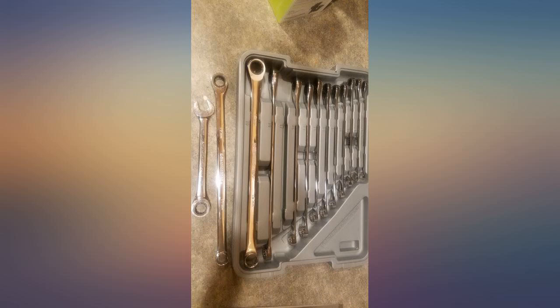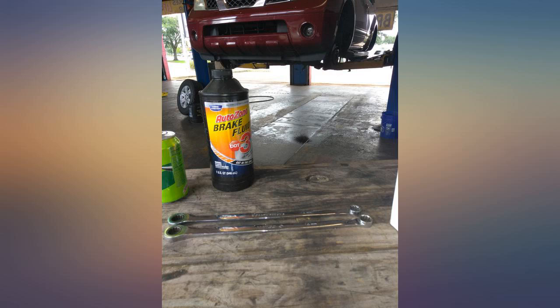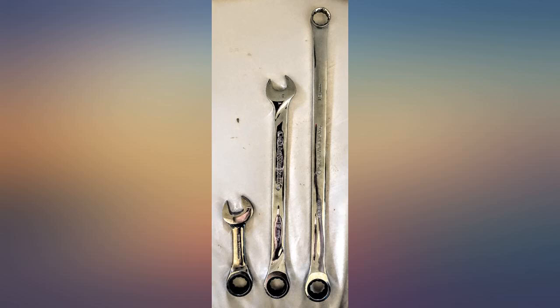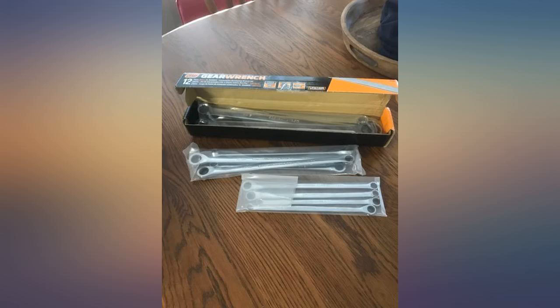As anyone who works on cars knows, using the open end is a last resort. So combo ratcheting wrenches aren't that useful since you don't want to break a stubborn bolt with the open end or the ratcheting end. But with these you have the box end for breaking loose and then ratcheting for fast removal.